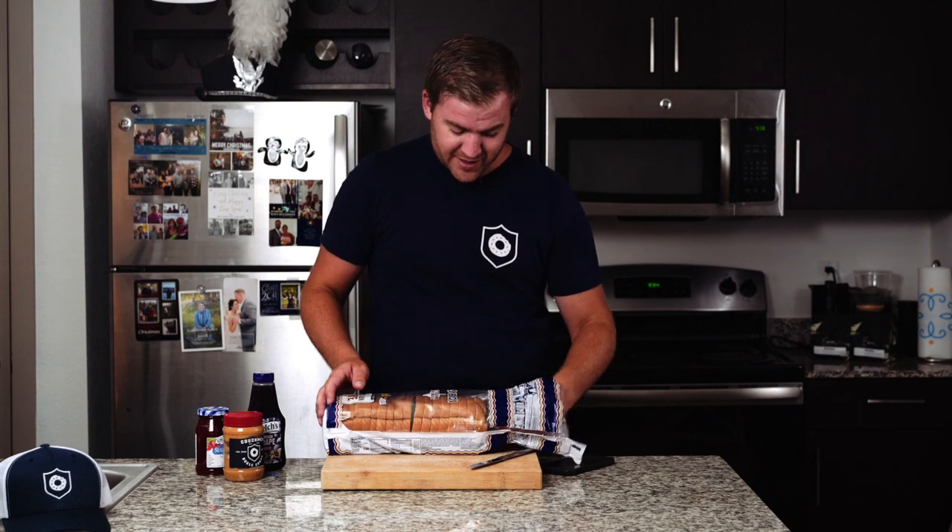It seems logical. We're going to reach right past that end piece — nobody wants that. I personally like to start with peanut butter. Some people start with jelly. I think those people are weird.